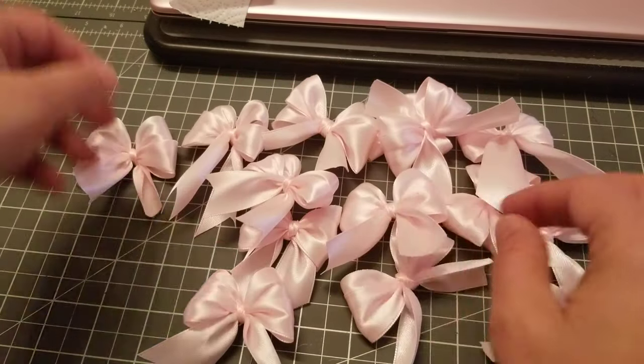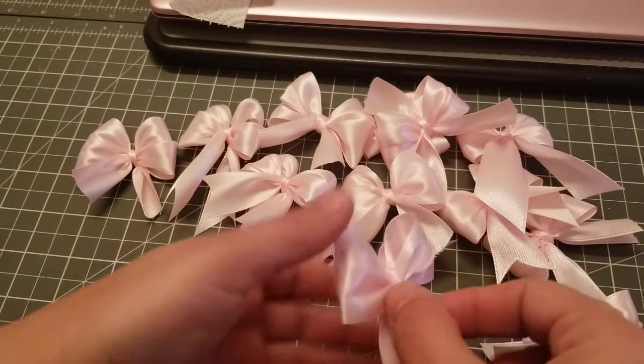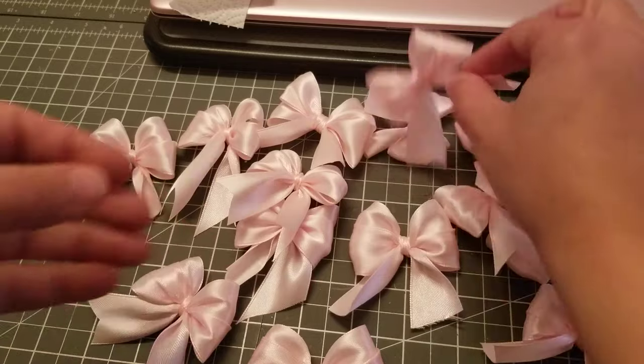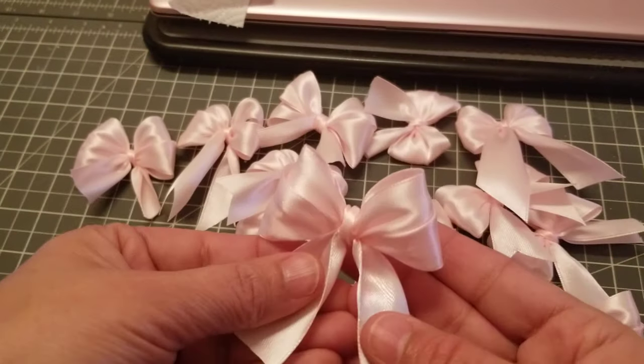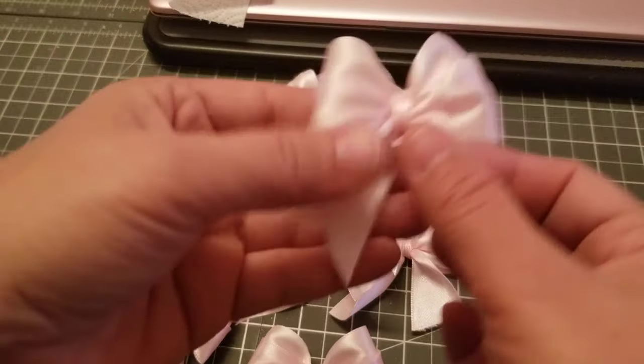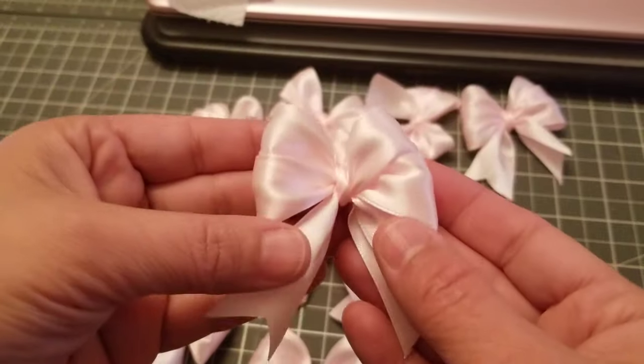Hey guys, welcome back to my channel! In this video I wanted to show you how to make these really easy bows — super cute and easy, all you need is your fingers. There are tons of videos out there, but this one here, my BFF Amy, she's Fairy Kisses to you, she taught me how to make them.